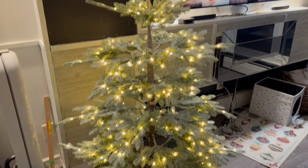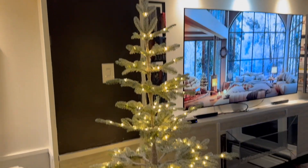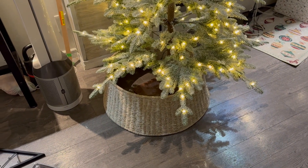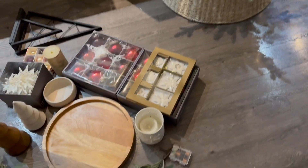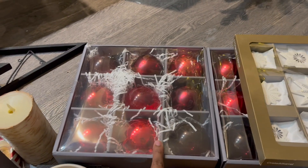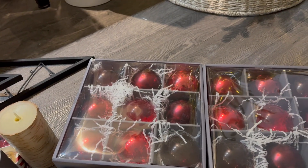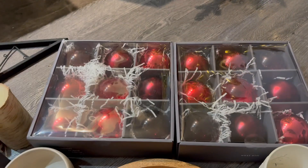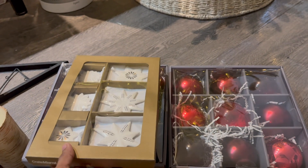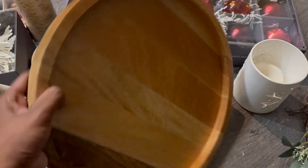If you've been watching our channel, you already saw the unboxing of this Christmas tree from Balsam Hill. The tree collar was from Crate and Barrel. For today's decoration I got these red Christmas ornament balls from West Elm — my theme is red and white — and I also got some pieces from Crate and Barrel.